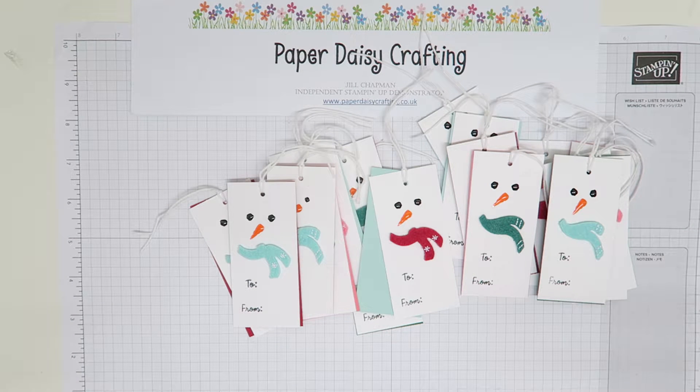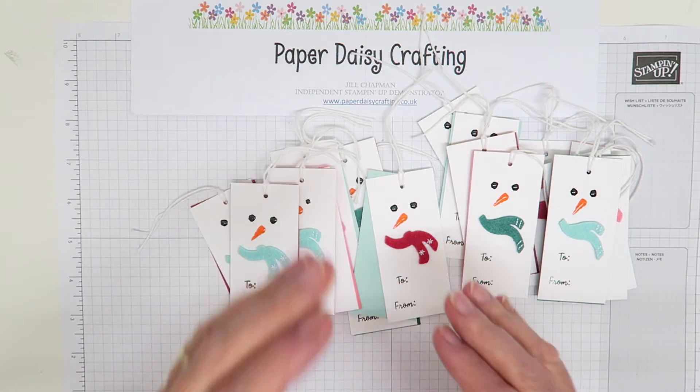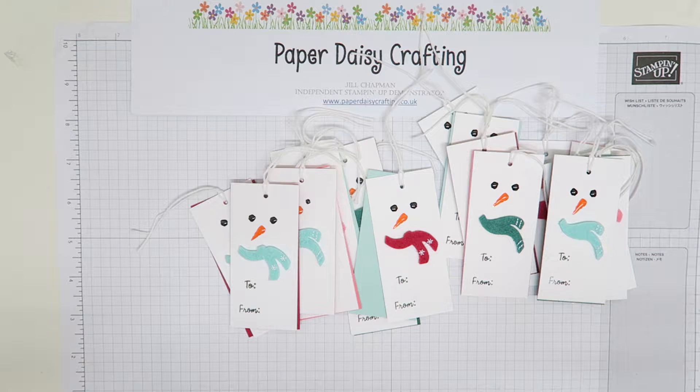Hello, this is Jill from Paper Daisy Crafting. Thank you for joining me again today. Today is the first of this year's Christmas projects. Really, it's only August and we're already getting into Christmas! The Christmas catalogue has been available to us demos since the beginning of August.